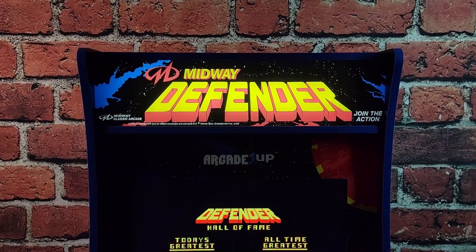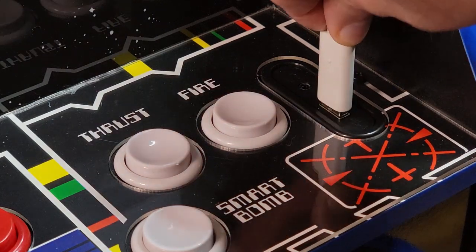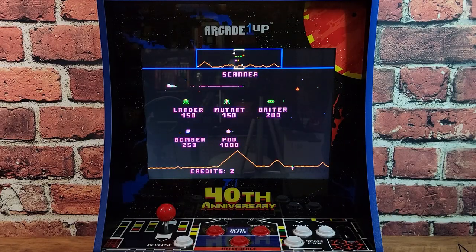What's good about this unit? A lot. We have that really nice backlit marquee that's vibrant and not washed out. We have the option for a second player with that USB port right on the control deck, and right next to it, a headphone jack so you can play in silence without disturbing anyone. And then we have that big, vibrant 17-inch LCD display.